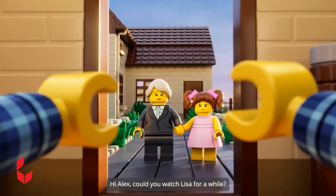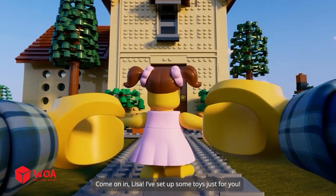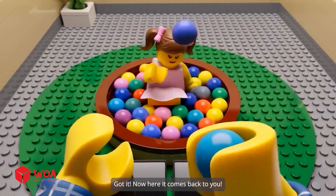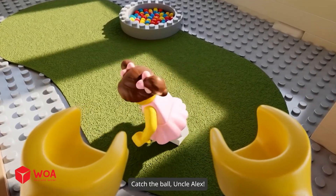Hi Alex, could you watch Lisa for a while? Of course, no problem. Come on in. Lisa, I've set up some toys just for you. Yay, thanks Uncle Alex. A ball pit — I'm going to jump in. Got it. Now here it comes back to you. This is so much fun. Catch the ball, Uncle Alex.